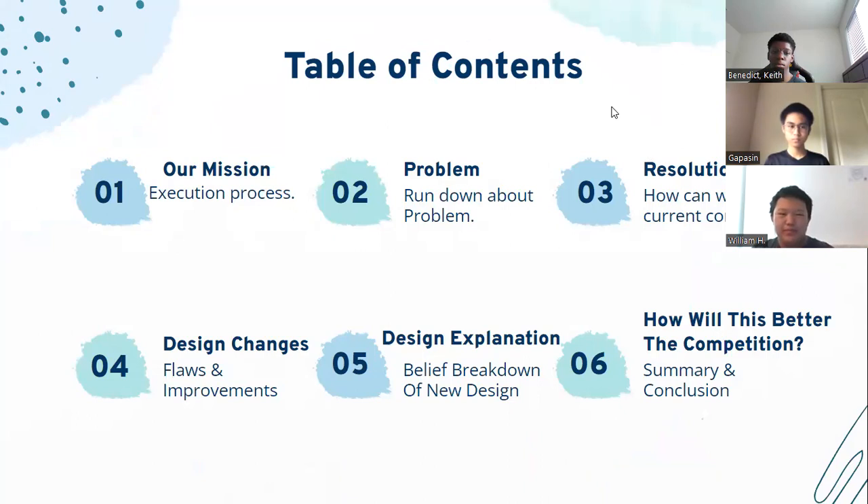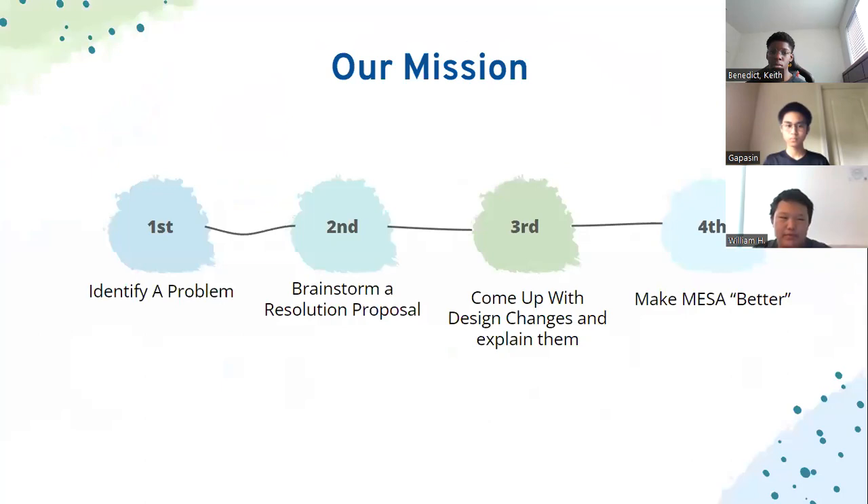Our mission, problem, solution, proposal, redesign changes, and design explanation — how does this better the competition? Our mission during this hackathon is to first identify a problem in MESA competitions. Then we brainstormed solutions, came up with changes for our solutions, and lastly we explained the solutions that will make MESA better.